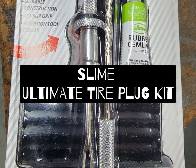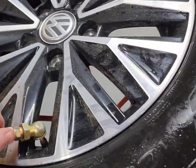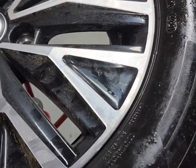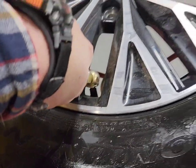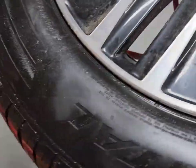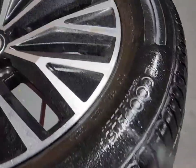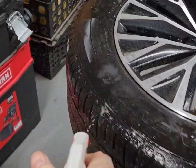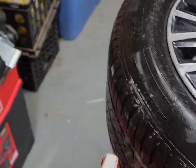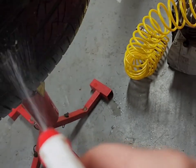Hello everyone and welcome to the Handmaidens. Today I'm going to be teaching you how to plug your tire with the Slime Ultimate Tire Plug Kit. First, you have to put air in the tire to find out where the tire is leaking from. I took the tire off to make things easier, so I'll use soapy water — spray that liberally around the tire — and what this does is it creates a way to see the air evacuating out of the puncture. I've got a pretty good idea as to where it was, because prior to removing the tire I noticed